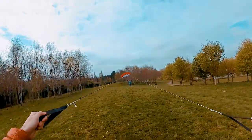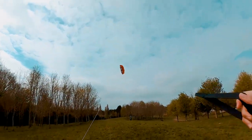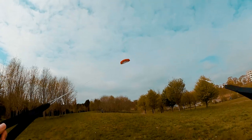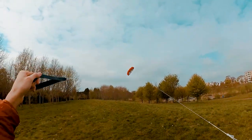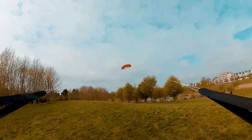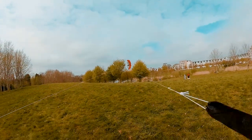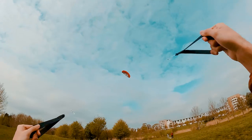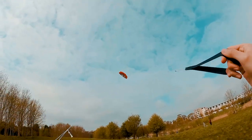Let's go! The next day I tried again, but in a better space and with better weather.